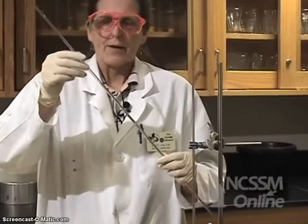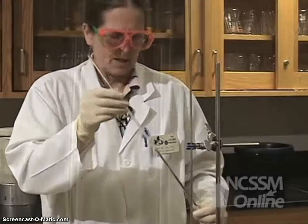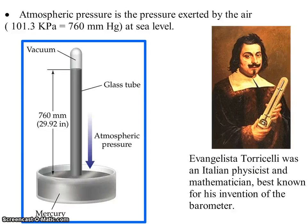It doesn't matter what size the diameter of the tube is, as long as it's relatively small. You can see this one is really small, and I have another one that's almost twice the diameter. So that showed you how to create a mercury barometer, and that's exactly what Torricelli did when creating his barometer.